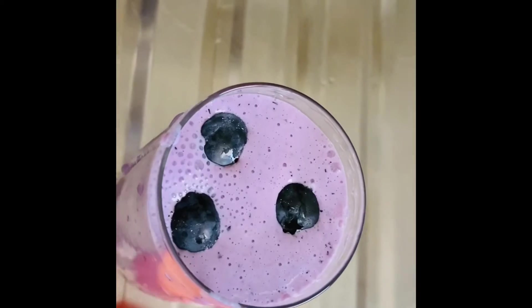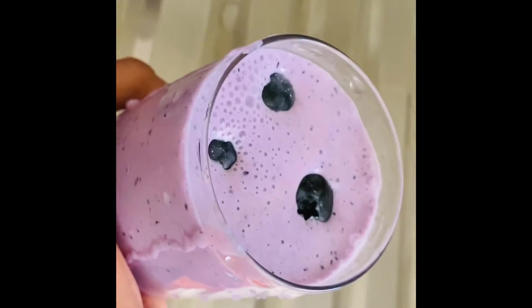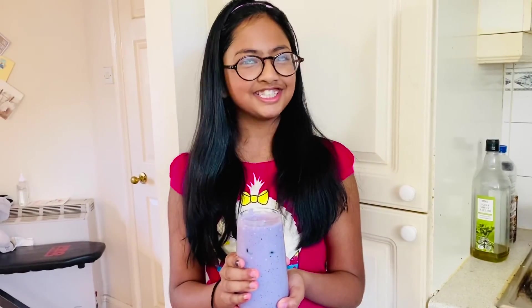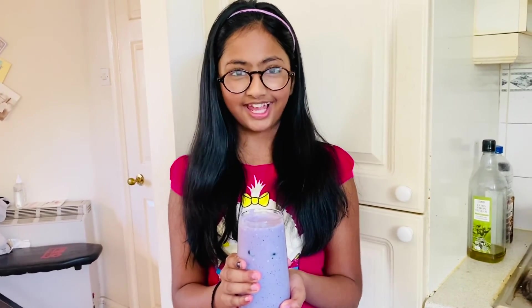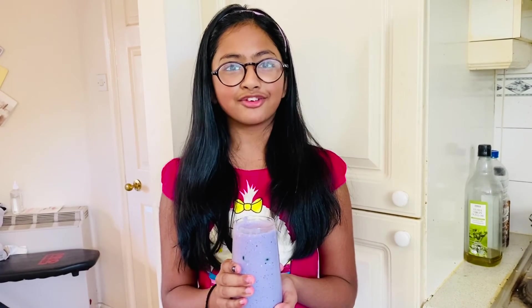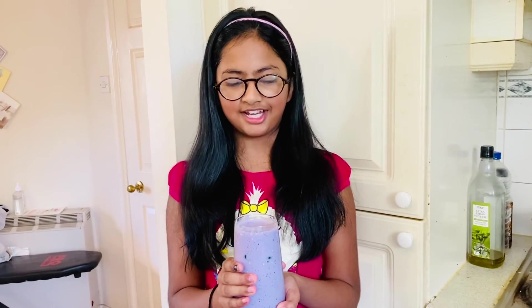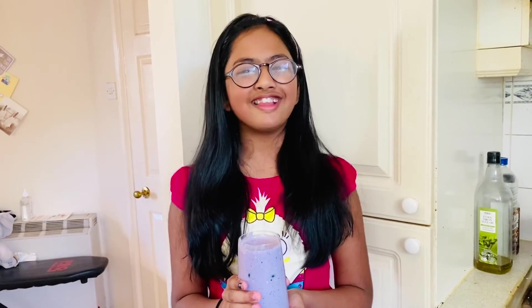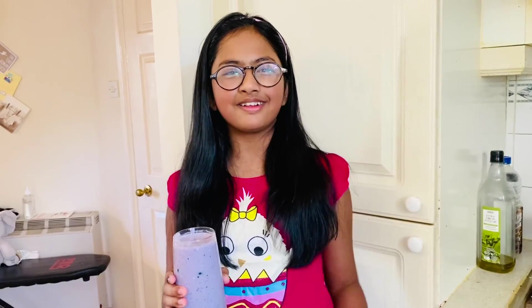It's looking so good as a healthy breakfast! The smoothie is ready and it's looking delicious. It only took us about three to four minutes to make it. Don't forget to like, share, and subscribe to my channel — bye!